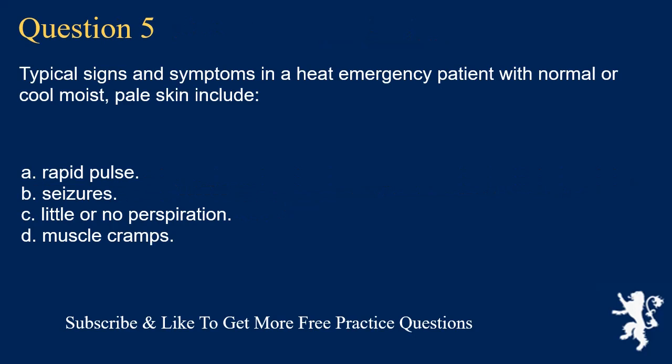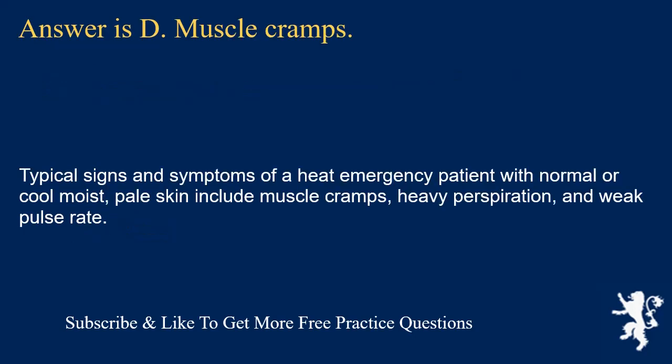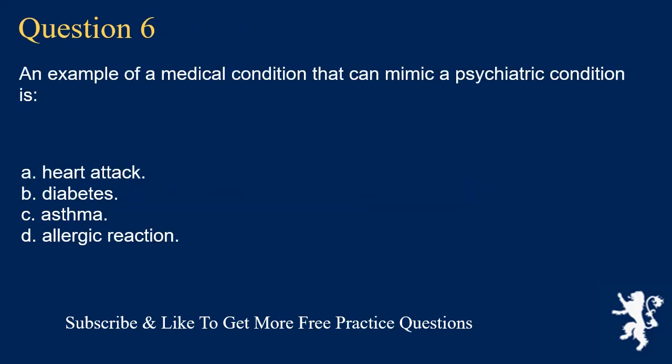Question 5. Typical signs and symptoms in a heat emergency patient with normal or cool moist pale skin include: rapid pulse; seizures; little or no perspiration; or muscle cramps. Answer is D. Muscle cramps. Typical signs and symptoms of a heat emergency patient with normal or cool moist pale skin include muscle cramps, heavy perspiration, and weak pulse rate.